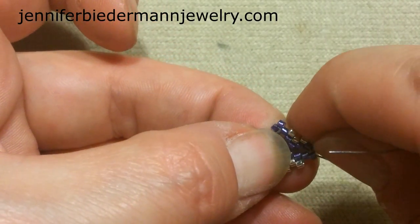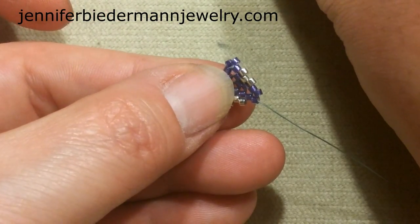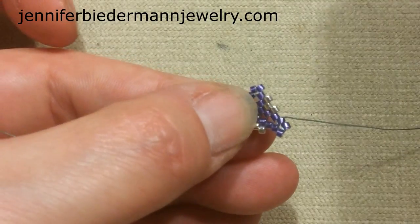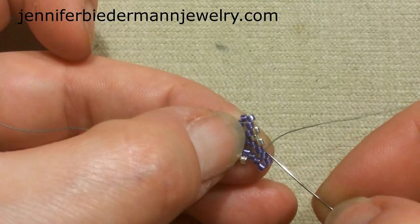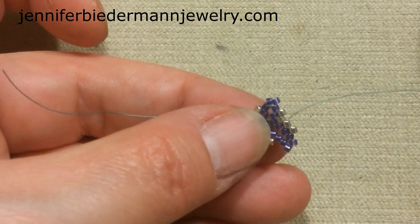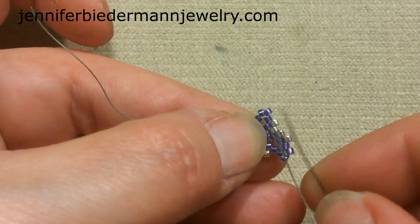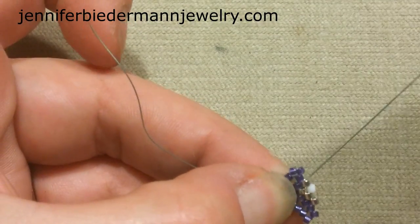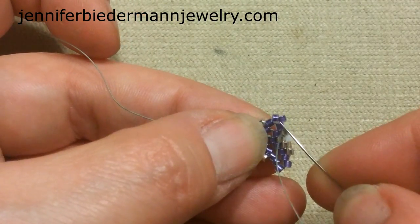Now we're ready for a new round — things are going to change a little bit. Pick up two purple for the corner, go into the next delica. Pick up a silver, skip the lower bead, go into the next silver. Now I'm going to change color — my next color is white. Pick up a white, skip the silver, go into the next silver. Coming out of a silver, pick up a silver, go up the purple. Now at a corner.